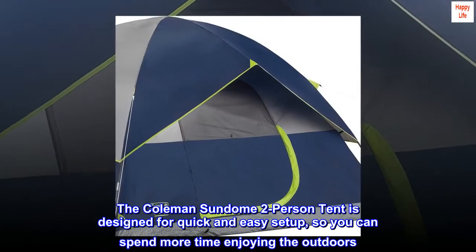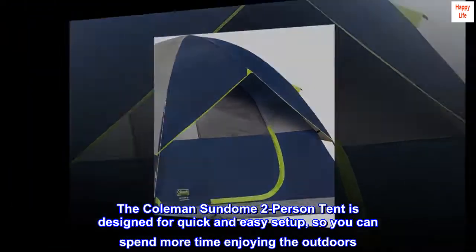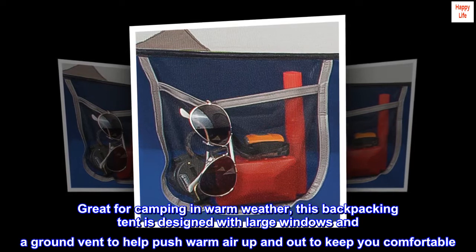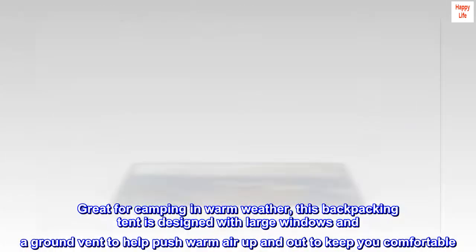The Coleman Sundome 2-person tent is designed for quick and easy setup, so you can spend more time enjoying the outdoors. Great for camping in warm weather, this backpacking tent is designed with large windows and a ground vent to help push warm air up and out to keep you comfortable.